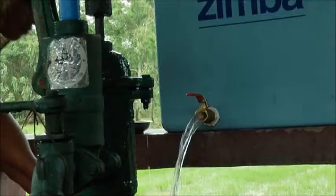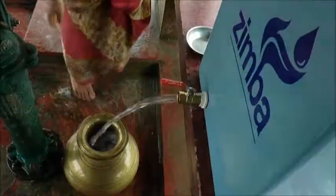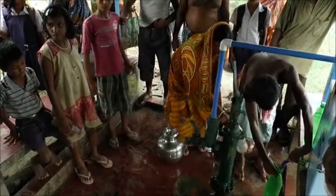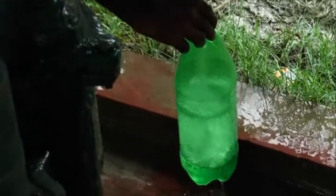The Zimba team is replicating this sustainable model of providing safe drinking water in a number of places. They are also motivating other water organisations to take up this technology in areas where they operate.